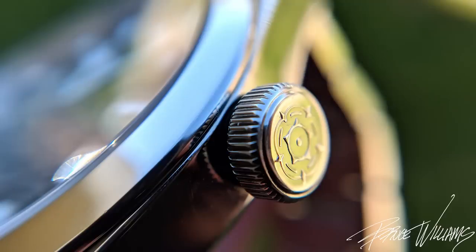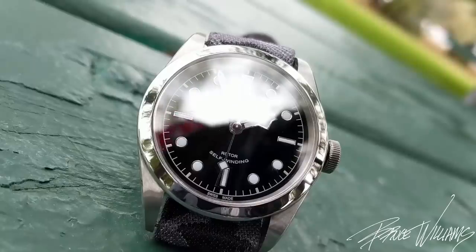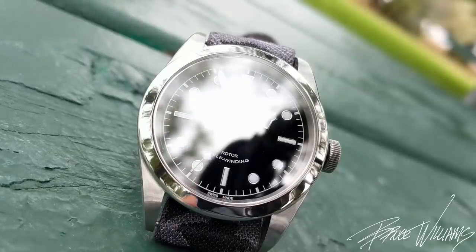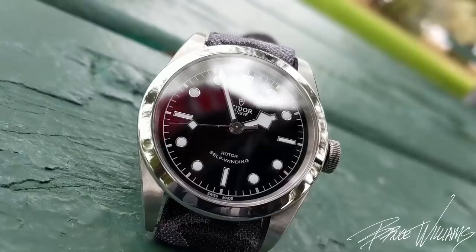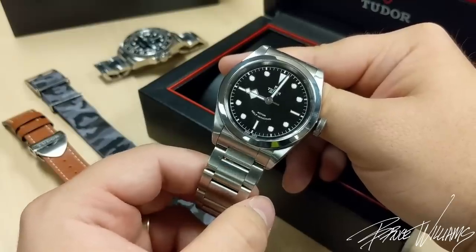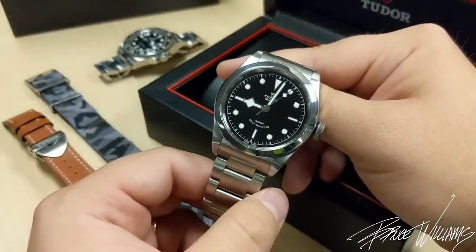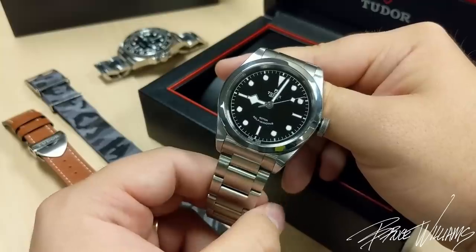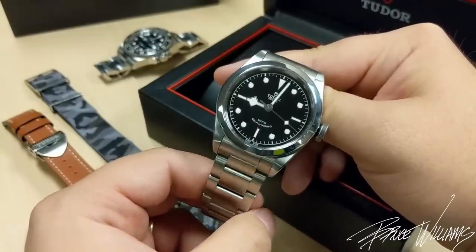Let me close with a critique. I really like the watch — great options for sizing, straps, and there's even a new blue color that looks fantastic. But there's one thing Tudor could do to really enhance the experience: improve the luminescence. This has Super-LumiNova C1, which is nice and potent bright green for maybe 15 minutes, but then it begins to fade, and after a few hours you really have to squint to see any luminescence in low light. If they could put a more potent formula like BGW9 — similar to what they do on the Pelagos — that would really take this to the next level. That's my one suggestion to Tudor.